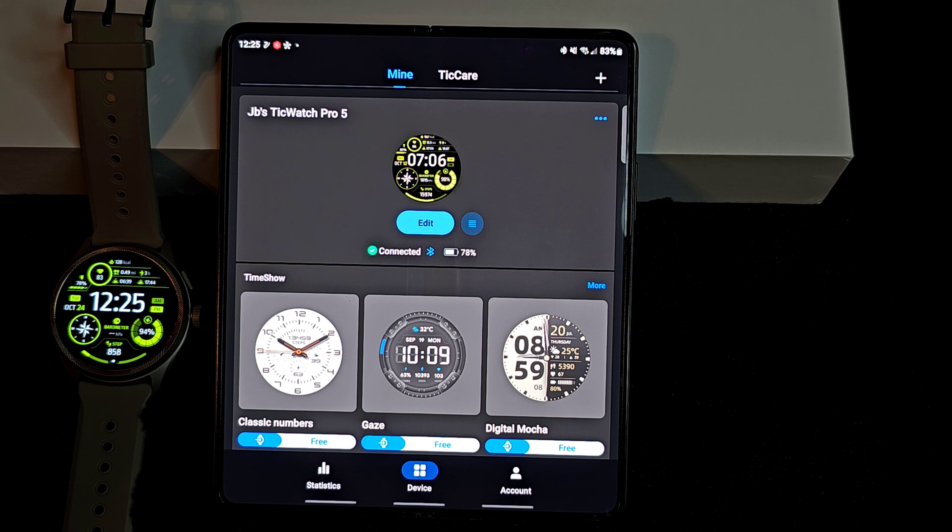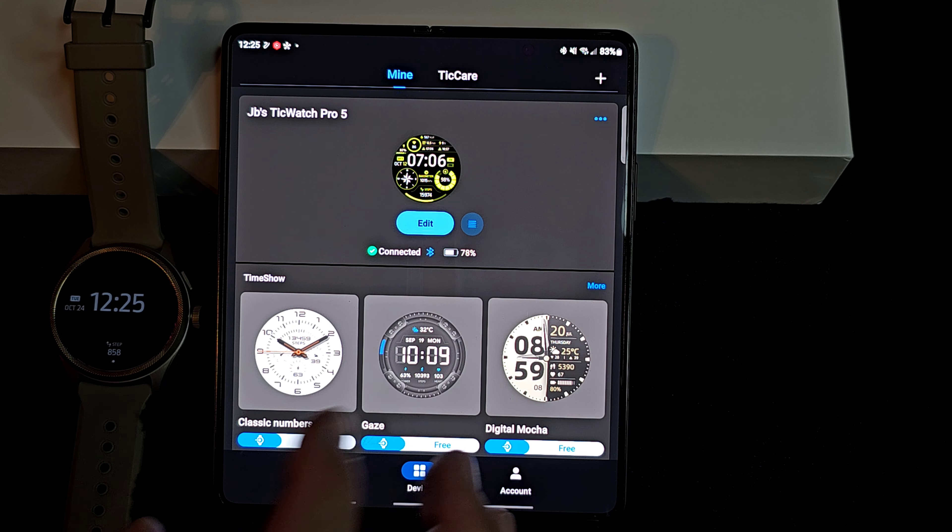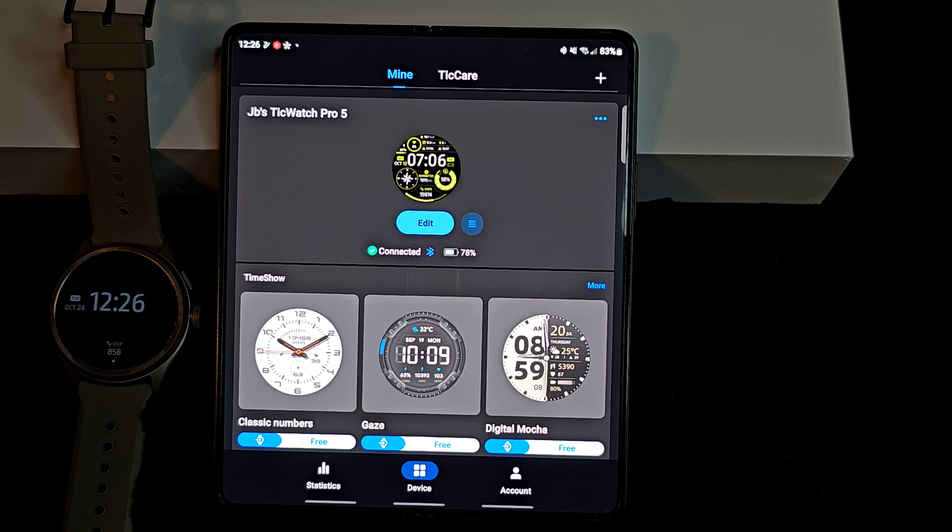Time Show is an ecosystem of watch faces. You can get some free ones — you can see which ones are free. Or you can pay a monthly or yearly subscription — completely up to you if you want tons and tons to choose from.